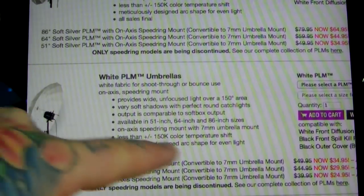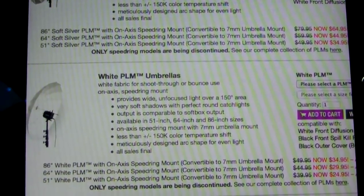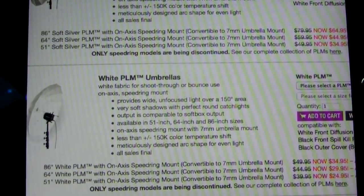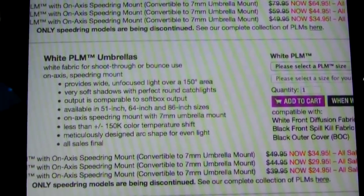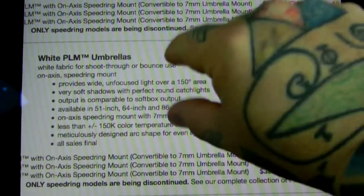It doesn't matter if you just need a nice studio umbrella — it comes with a regular 7-millimeter umbrella mount, so it doesn't matter if you have a studio strobe at all, as long as you have something you can use a studio umbrella with. You're basically getting a hundred-dollar umbrella for $34, and it's much higher quality.